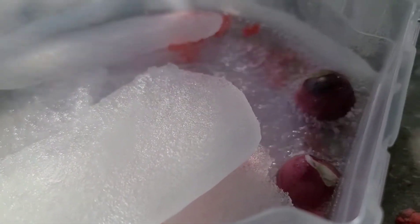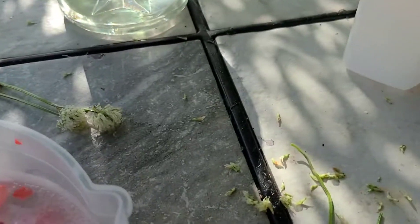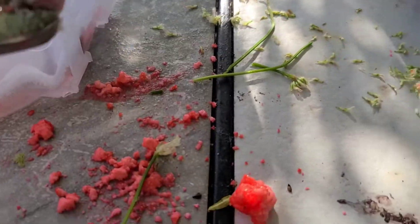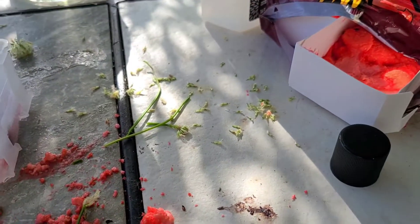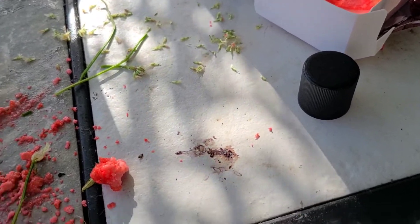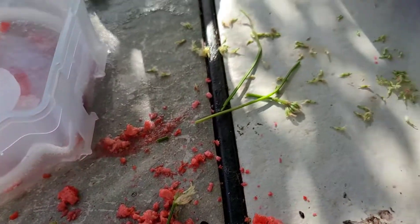For some reason the camera turned itself off, but we're still recording. We've got a grape — there's the grape. Now the grape was supposed to be frozen solid.